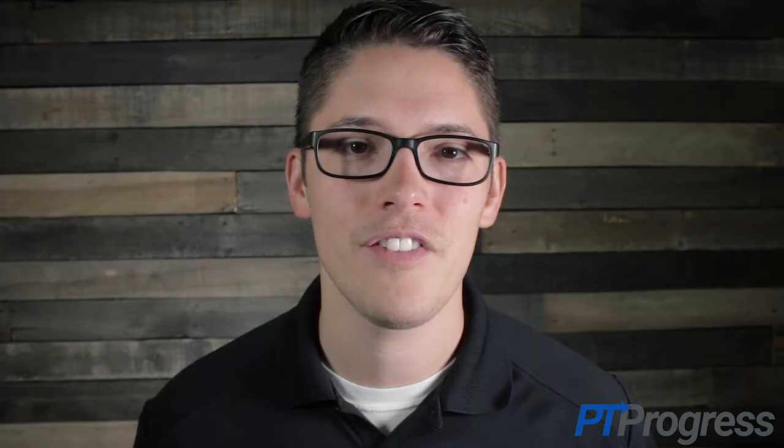For more information on the Faber test and other special tests, visit ptprogress.com/test or continue watching the rest of the playlist right here. If you found this video to be helpful and to the point, can you give it a like below? It really helps the channel so we can make more videos like this for you. Thanks for watching and we'll see you in the next video.